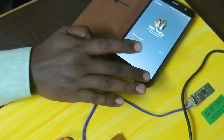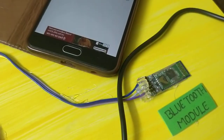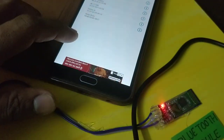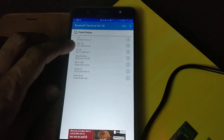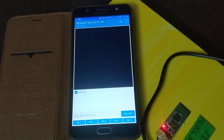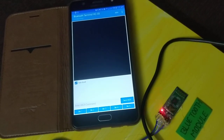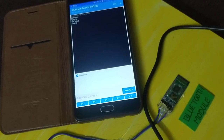Once we click on the Bluetooth module, we will connect to the same device. We click on the screen, select the HC05 device, and connect to the Bluetooth module. It is slow to blink as the Bluetooth module connects.